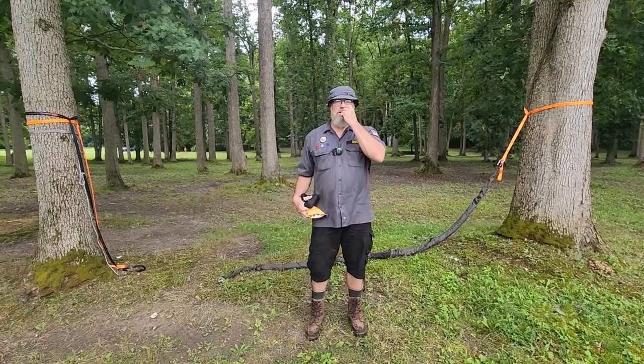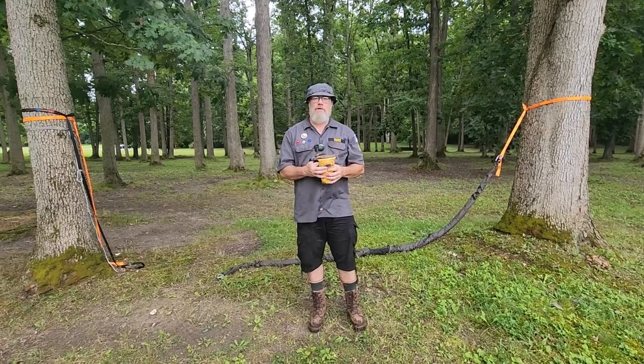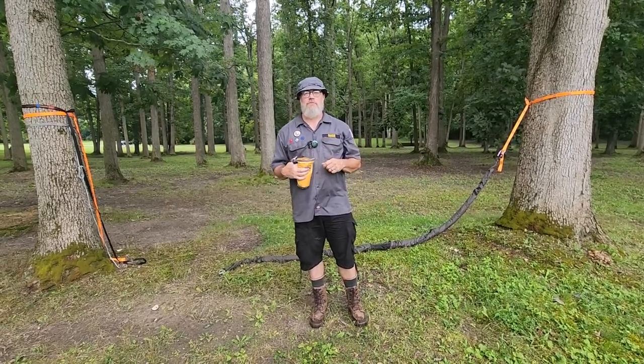Uncivilized Vitality. This video is going to be one of two or three, depending on how I chop it up, about sleeping in hammocks and different ways to rest in the outdoors.